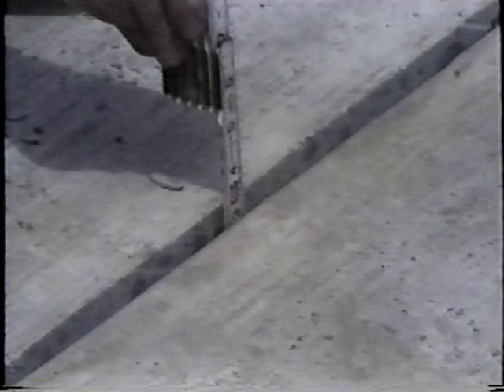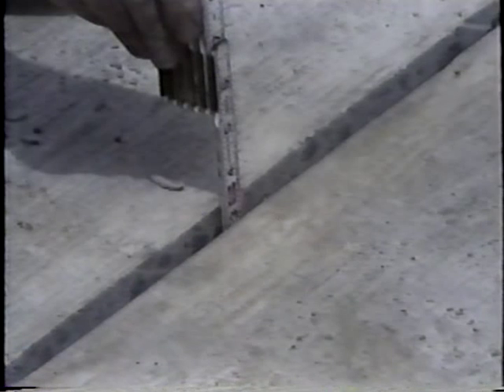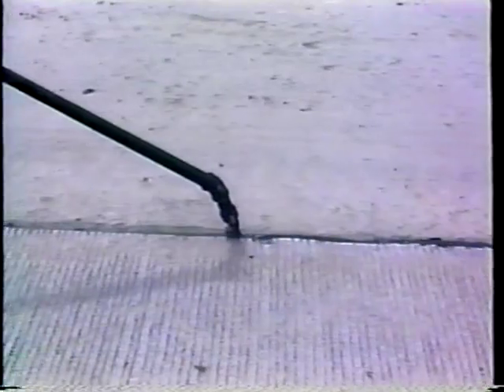The sealant reservoir should be made at least two inches deep to avoid point-to-point contact at the top of the slab, which can cause spalling. It's important that the reservoir shape factor — the depth-to-width ratio — be consistent with the joint spacing and sealant type. The sealant manufacturer's recommendations should be followed.